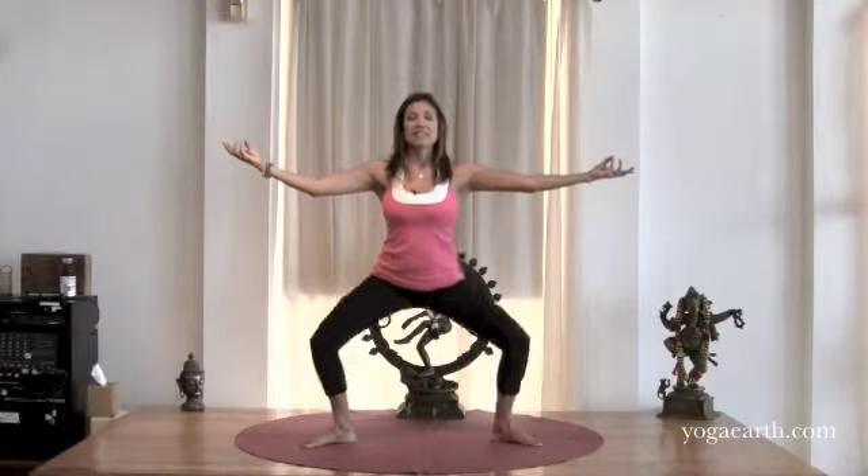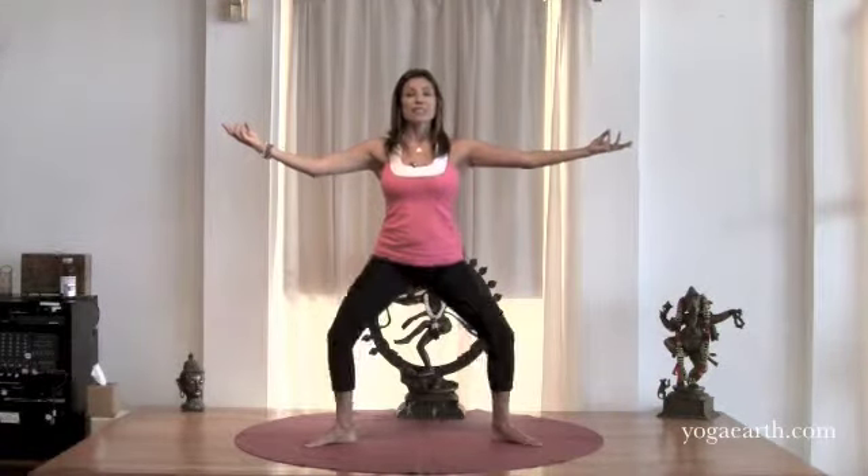Inhale as you come down, exhale through the mouth as you rise. This is a slightly different pranayama, a slightly different way of breathing than we usually practice in yoga. But I really like this specific technique of inhaling through the nose and exhaling through the mouth on the way up when you're pregnant.